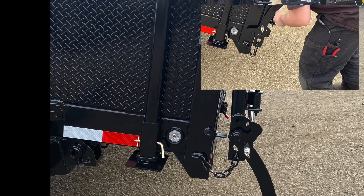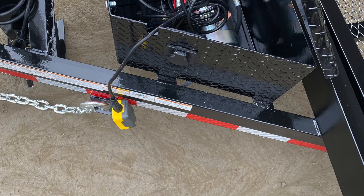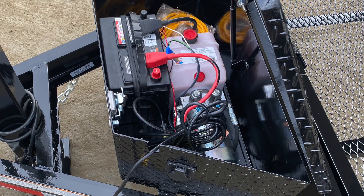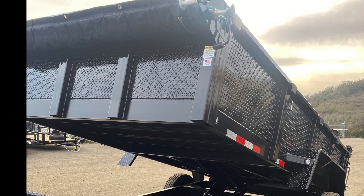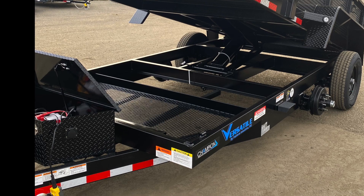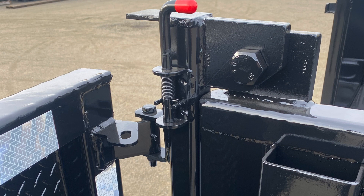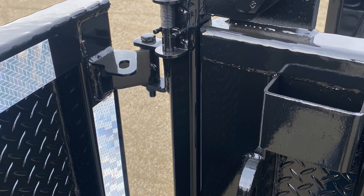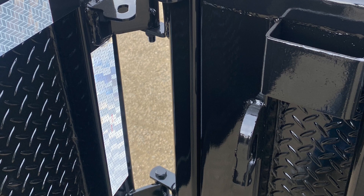Another nice feature, especially for our 14K models: all 14Ks come standard with drop-down stab jacks, the DLH hydraulic pump, the battery, and the 110 trickle charger — all housed in a metal form box with a locking lid. You also get an expanded metal chain and tool tray; when the trailer is up in some position you have access to that tray — a great place to store tie-downs and extra tools. In the back, a spring latch system locks the doors into place while dumping so they don't swing back and get bent.